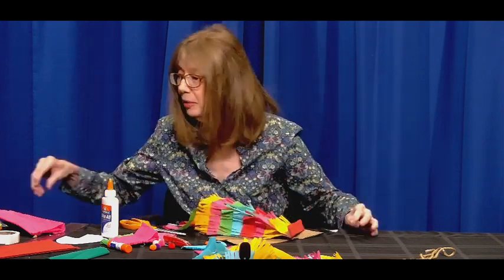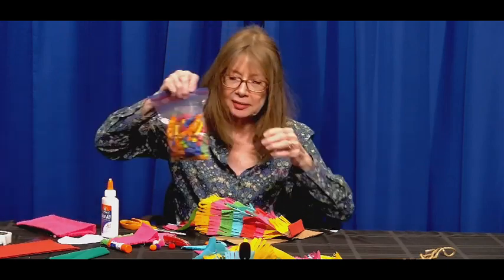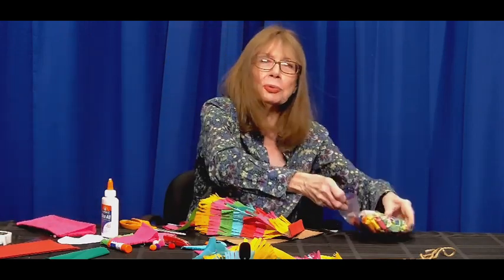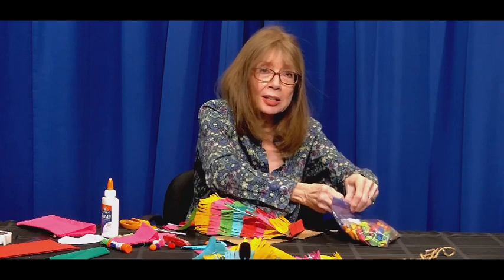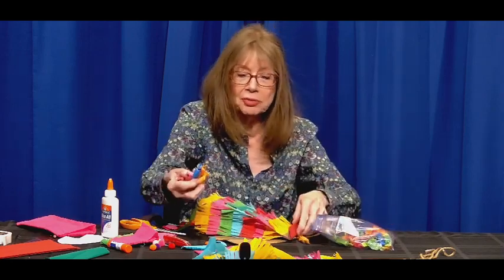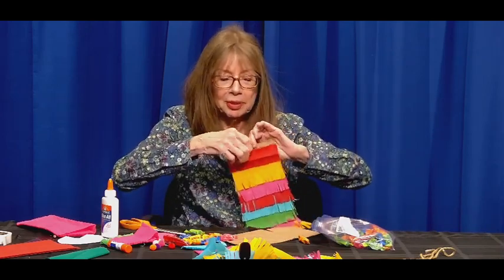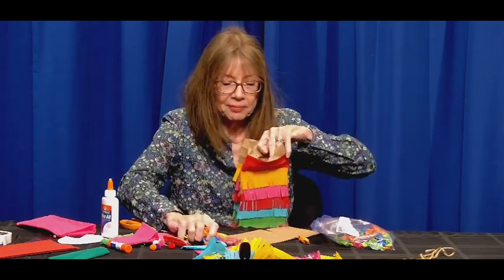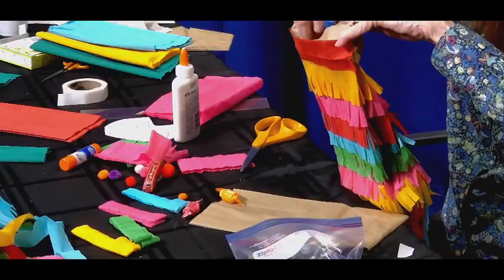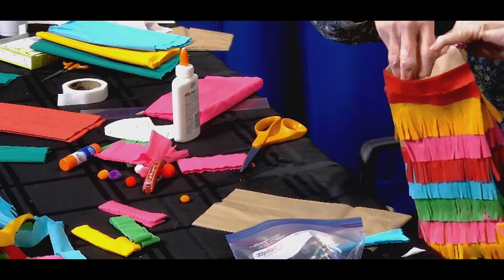The next step is to fill it with candy — this is another fun part. You want candy that's wrapped, because it's probably going to hit the ground, so make sure it has some sort of wrapper on the outside. Then we'll fill it with candy. This is just one bag and there's a lot to it — I love the colors.